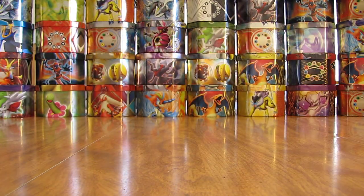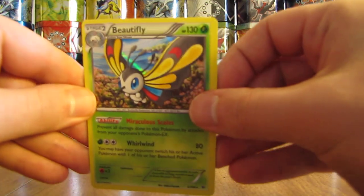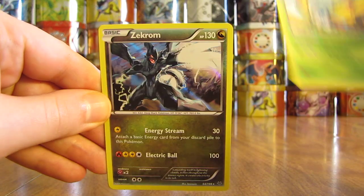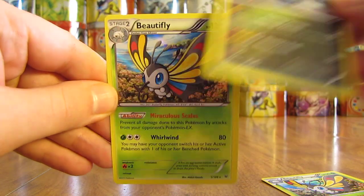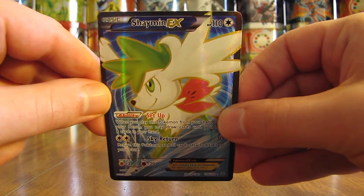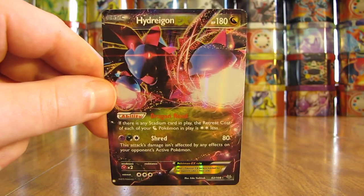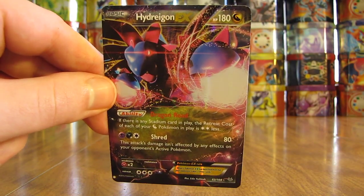So there you have it — very good pulls out of here. Cannot believe my luck with the Shaymin EX Full Art. Out of eight packs, I pulled five either Holos or Ultra Rares. I can show the three Holos that I pulled: two Beautiflys and a Zekrom. And then two Ultra Rares — the Hydreigon EX isn't really worth much, but value-wise the Shaymin EX Full Art is one of the most valuable cards in this set. It has a great draw mechanism for the Meta Game, that's why it's so valuable. And there's the other EX card — Hydreigon EX.